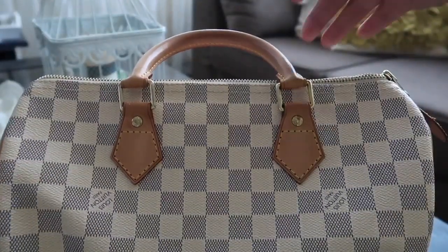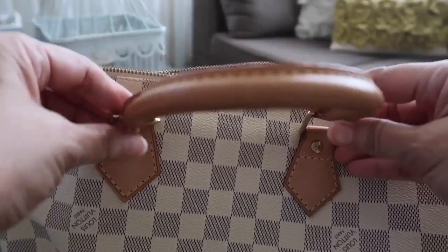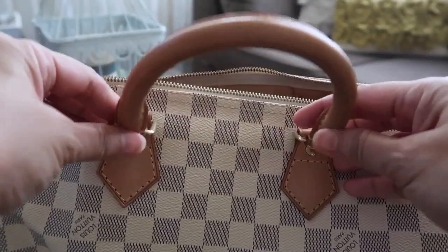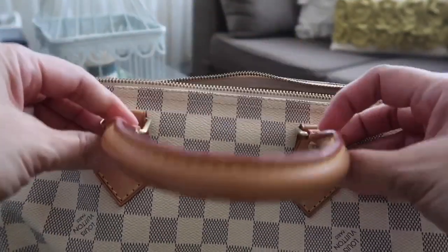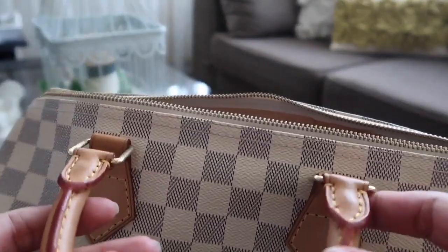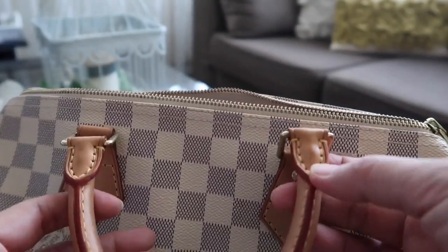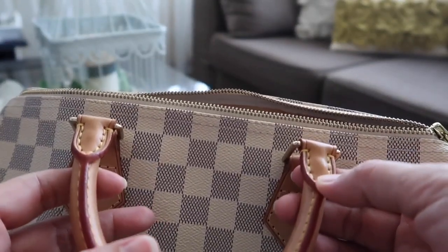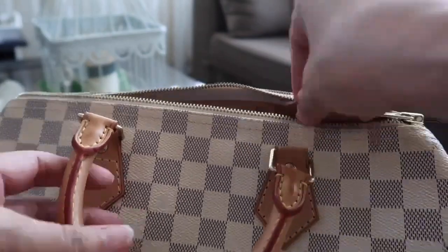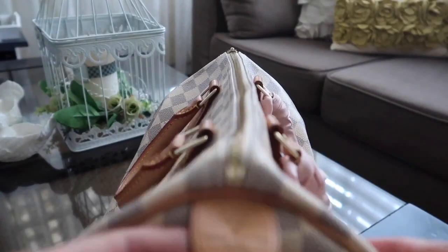Here is the handle — it's pretty nice, although it has some marks. This one is made in France.